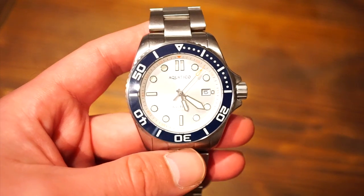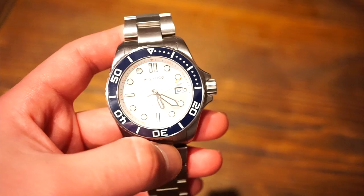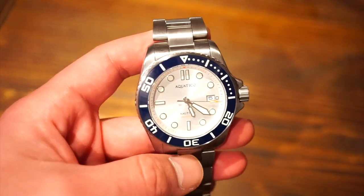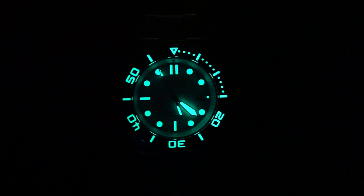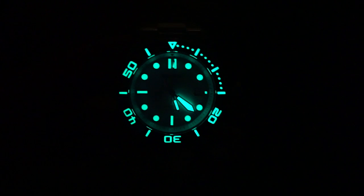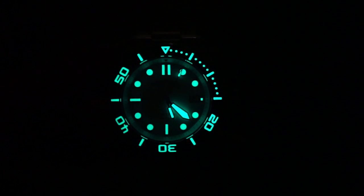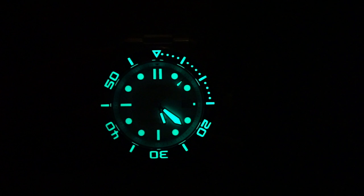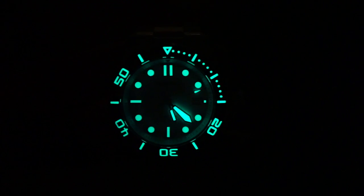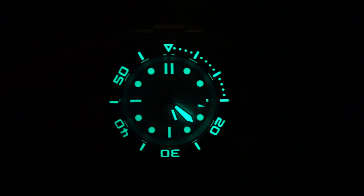Now I want to show you guys the loom — I think it's pretty good on this one. We get loom on the bezel, the hands, and all the applied markers. We also have a double marker at 12. This is C3 Superluminova, and as you can see it's just as bright on the rotating bezel as on the dial itself. The minute hand seems a bit brighter though. Everything is lit up and not fading at all — this one will last through the night. I've tested it, and no complaints on the loom.